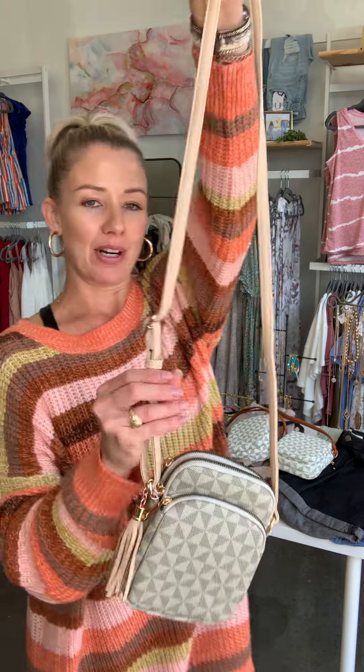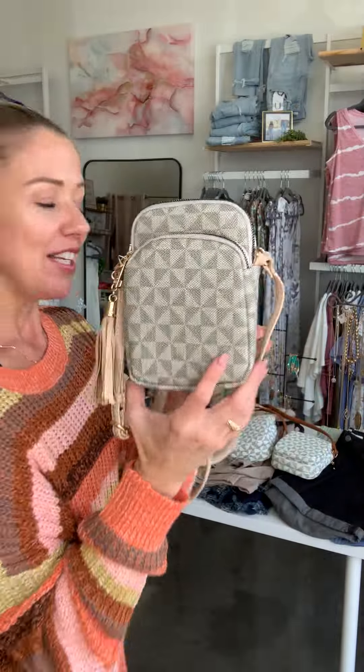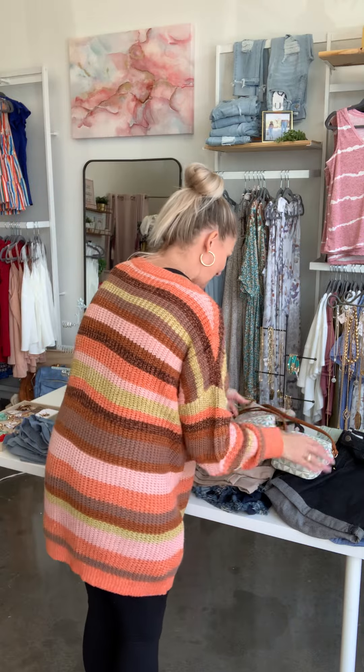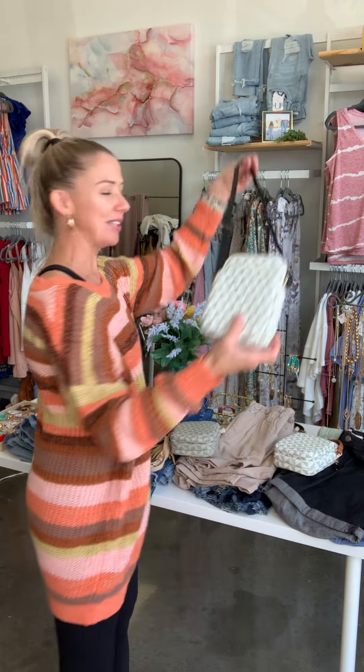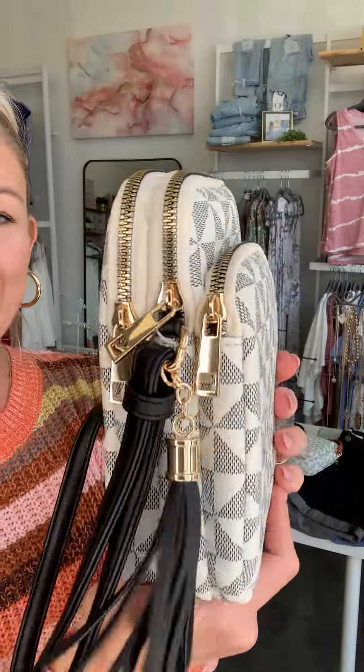Here is our khaki strap with the lighter pattern. Again, they all have this fringe hardware. So cute. And then we have this black strap option with the black and beige or black and cream detailing. Very, very cute.